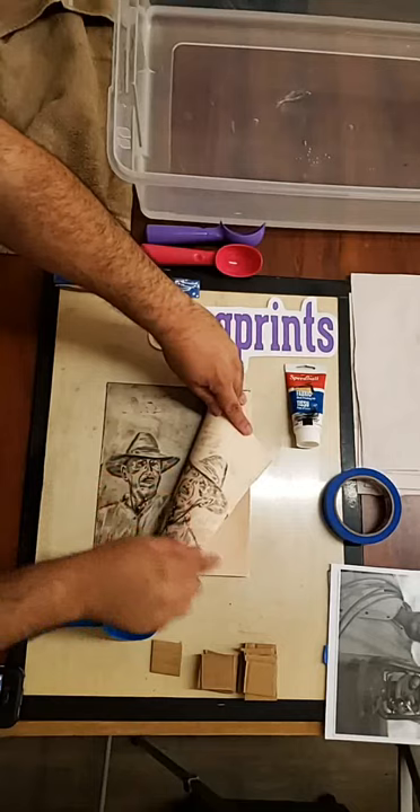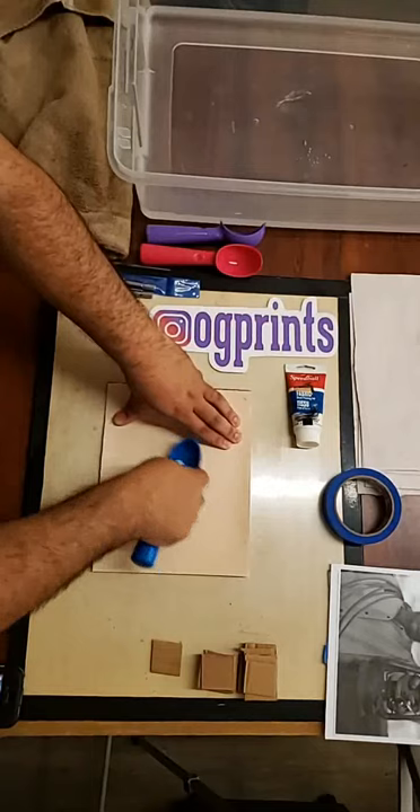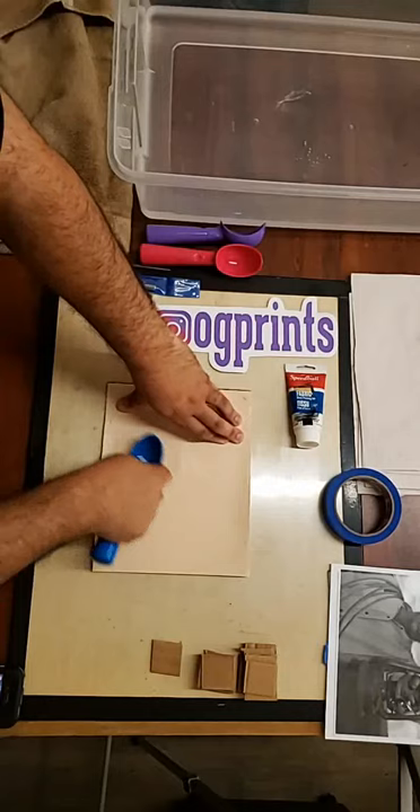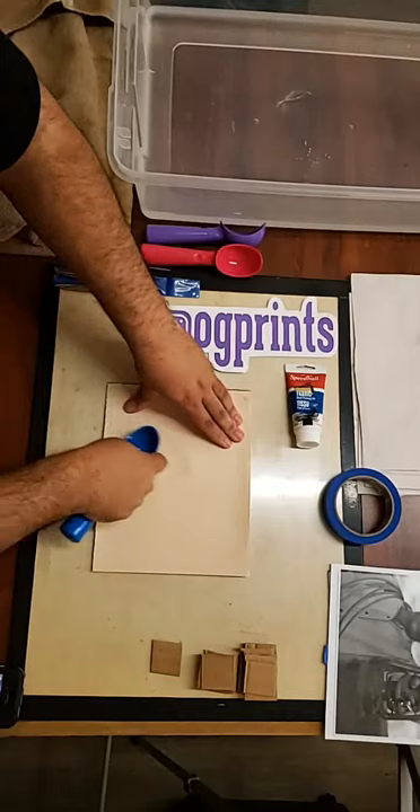Look at this — very light, nothing's there yet. You go to town, put it down, go to town. I have used R&M 1618 paper for my big prints — there are definitely a few on my feed where I'm printing by hand.